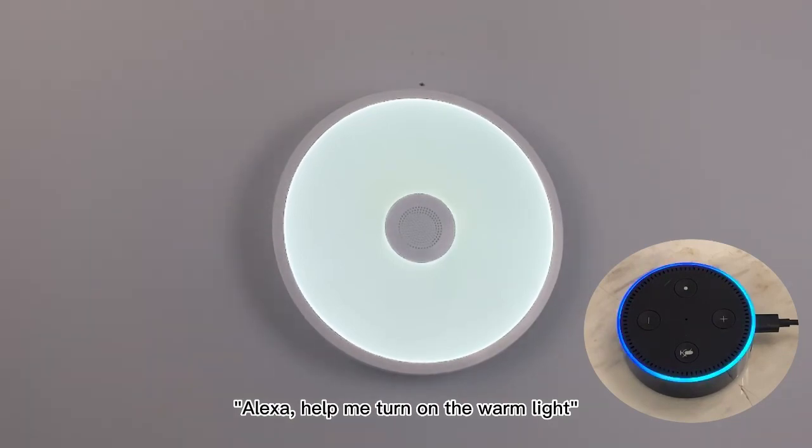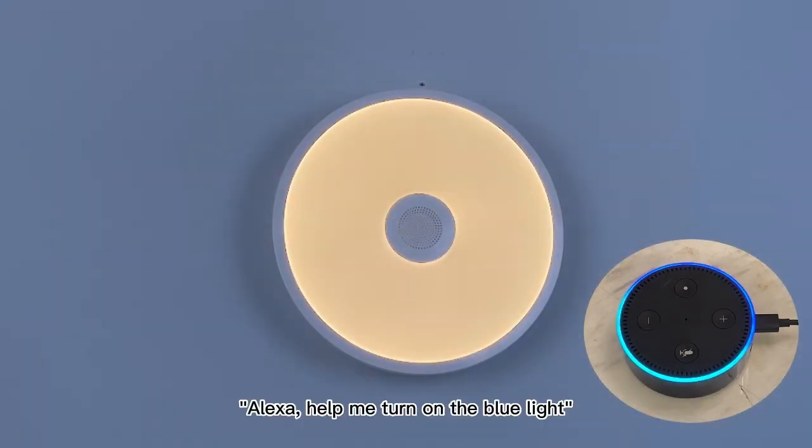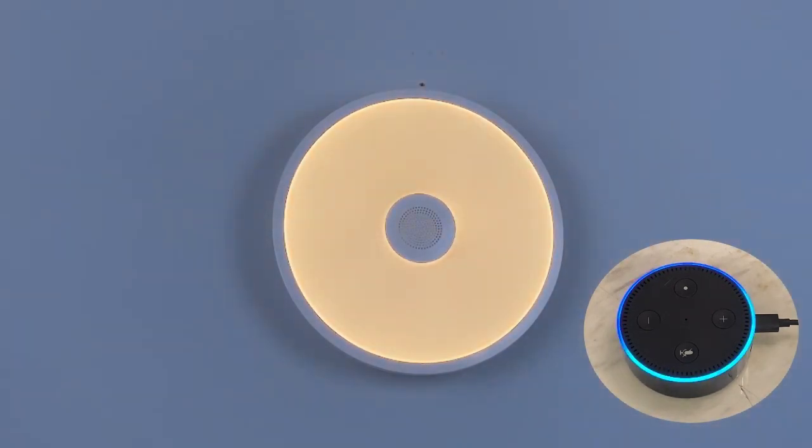Alexa, help me turn on the warm light. Okay. Alexa, help me turn on the blue light. Okay.